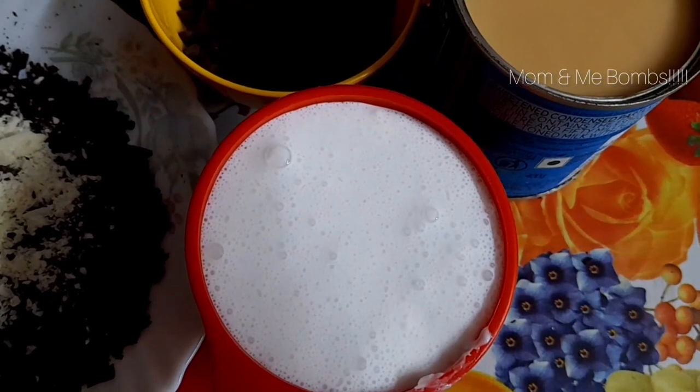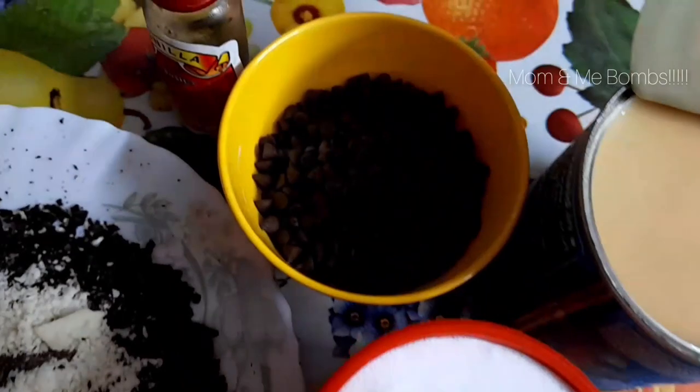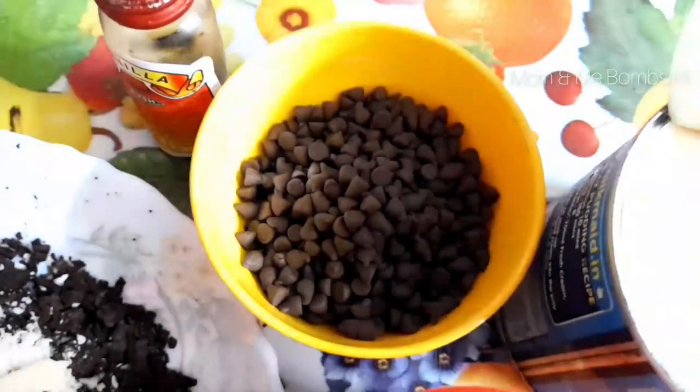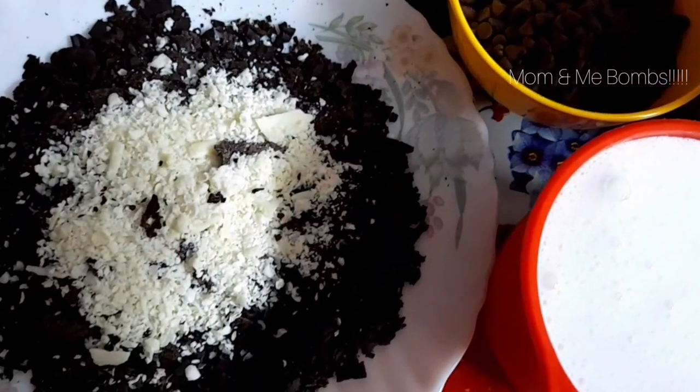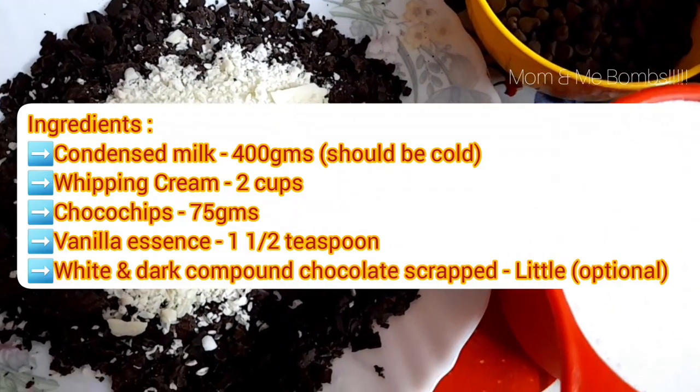This is 400 grams of condensed milk, 2 cups of whipping cream, little choco chips, vanilla essence, and dark and white compound chocolate which is scraped.